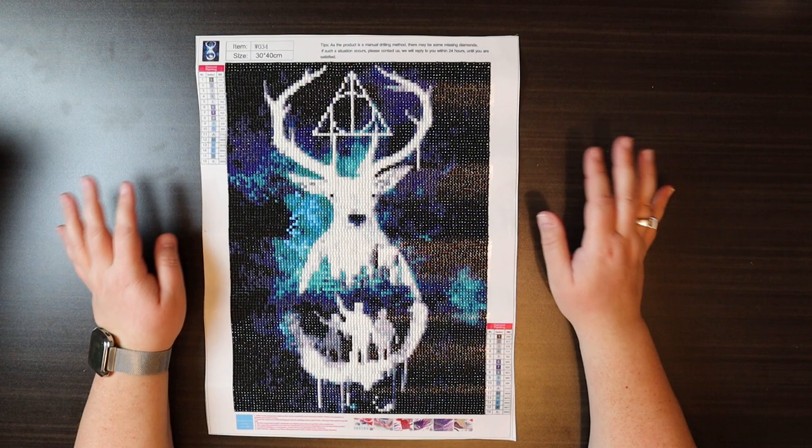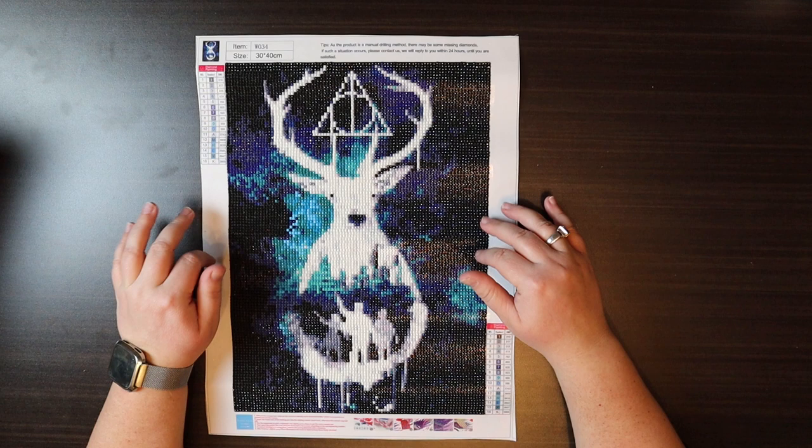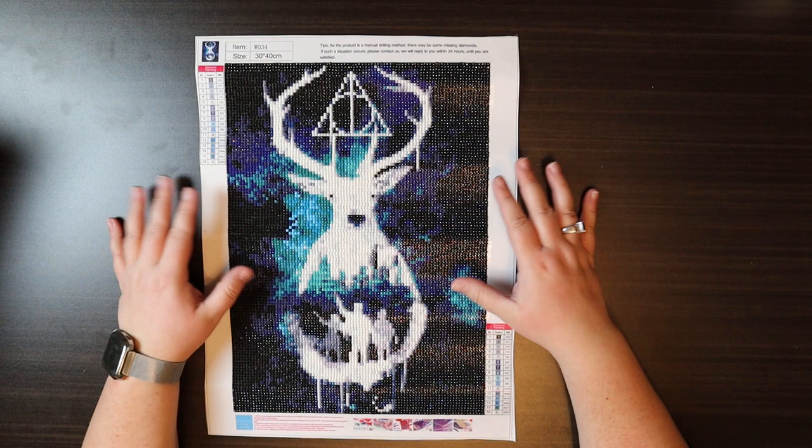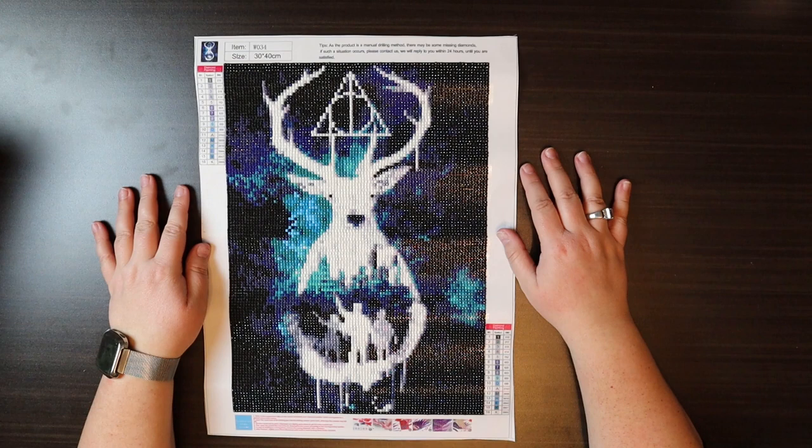As with all of my framing and portfolio videos, I'm not really going to skip any of the processes, but I won't go into as much detail. If you want a tutorial for framing diamond paintings, I will leave a link in a card above so you will be able to get a more detailed account of what actually goes on.